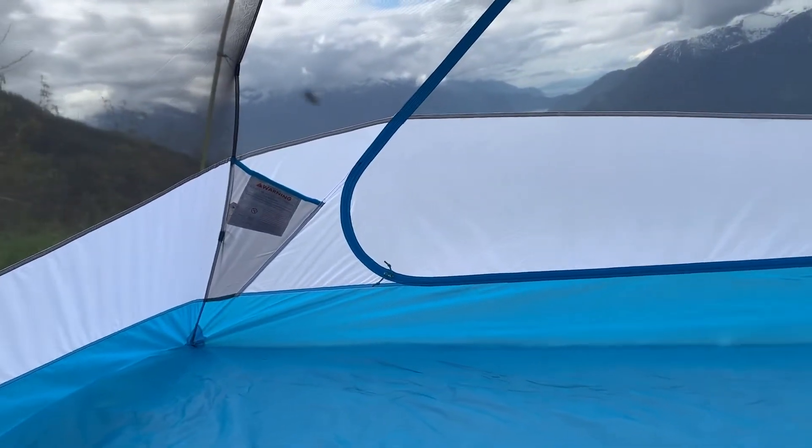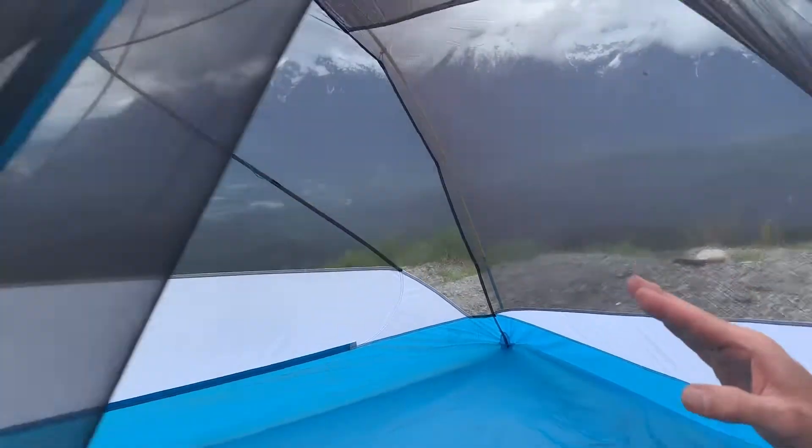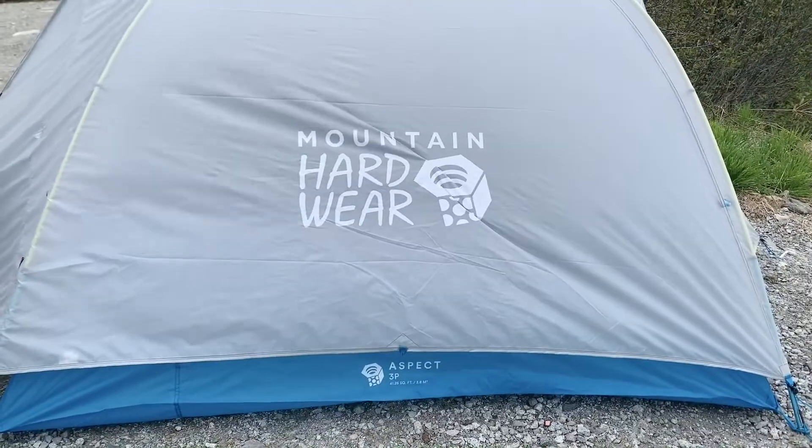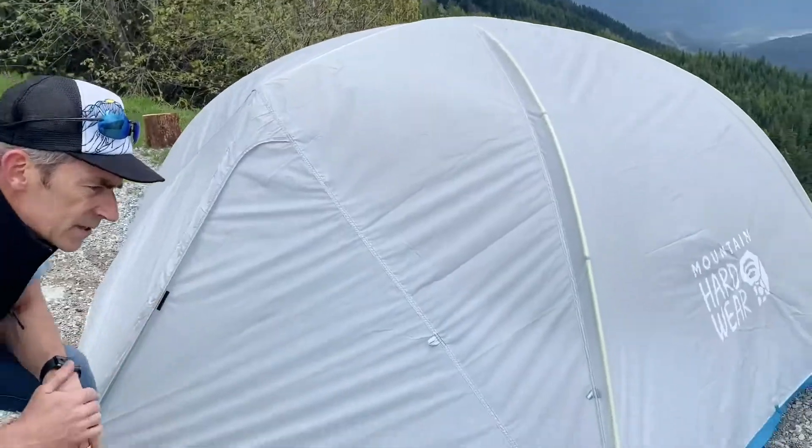So that's the tent body of the Aspect series. Let's put the fly on so you can see what it looks like with the fly.